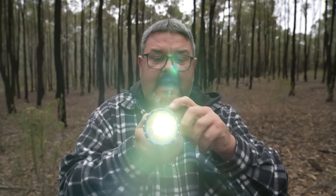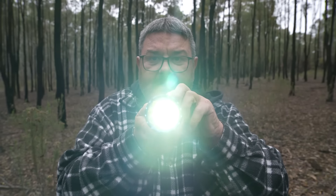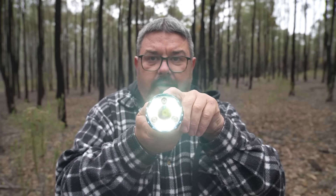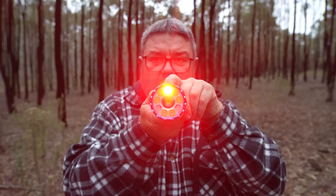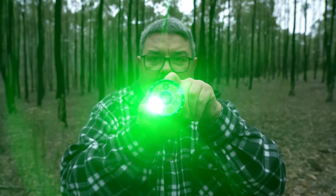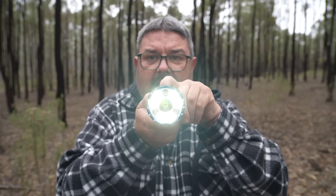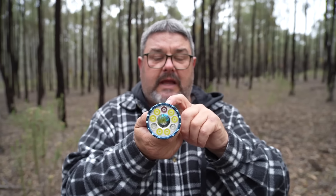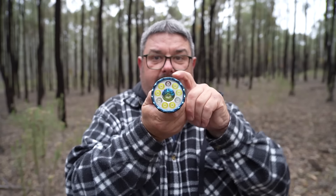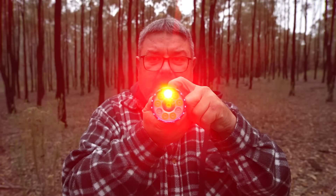If you want to use the coloured lights, you've got to go into flood mode, and then hold the blue button down for a few seconds and a coloured light will come on. We're in red mode. Hold it down again — green mode. Hold it down again — blue mode. Hold it down again and we're back to white. If you turn it off and back on, it always comes back on in white; then you hold it down to change the colour.